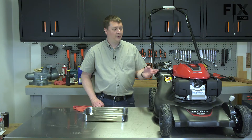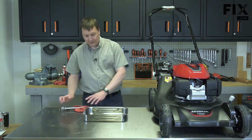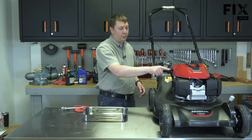Now I can drain the oil from the mower. I'll remove the dipstick and set it aside. I've set up a pan to catch the oil and I'll tip the mower and drain the oil through the fill tube.